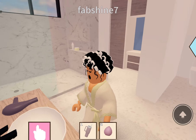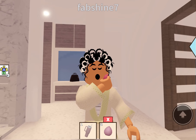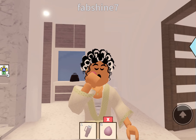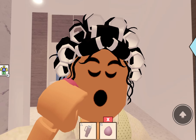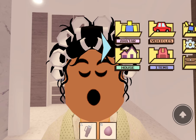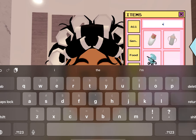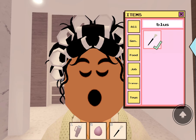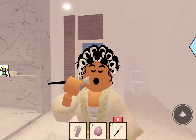We grab my beauty blender. First thing I actually do is put on a toner — putting on my gloss-free toner. Then I go in with concealer. I don't use any foundation, I just use concealer and put it everywhere: under my eyes, on my nose, anywhere that I need it — basically anywhere I have pimples.